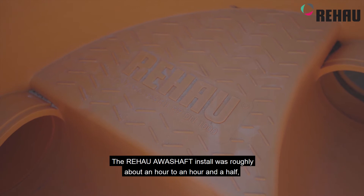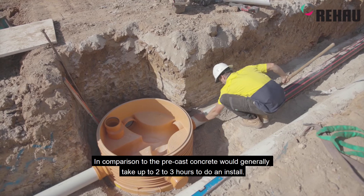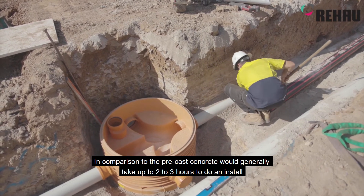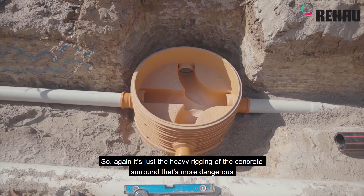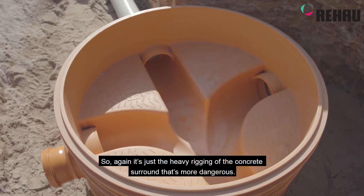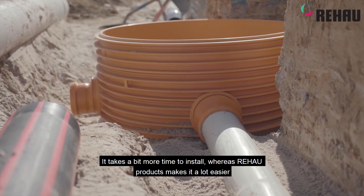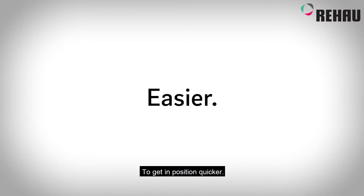The Rehaus shaft install was roughly about an hour to an hour and a half, in comparison to precast concrete which would generally take up to two to three hours. It's just the heavy rigging of the concrete surround and everything like that that's more dangerous and takes more time, whereas the Rehaus product makes it a lot easier to get into position quicker.